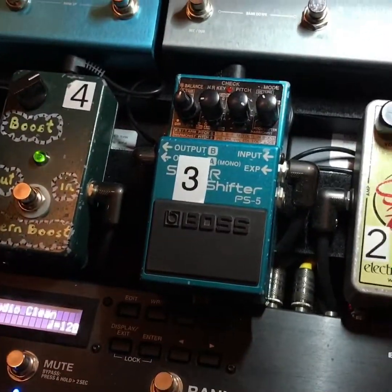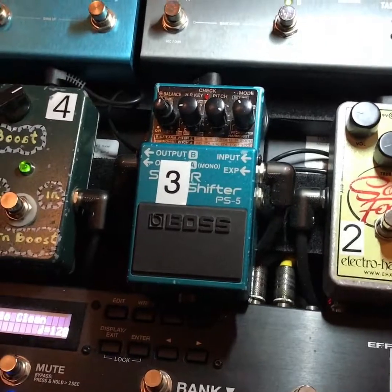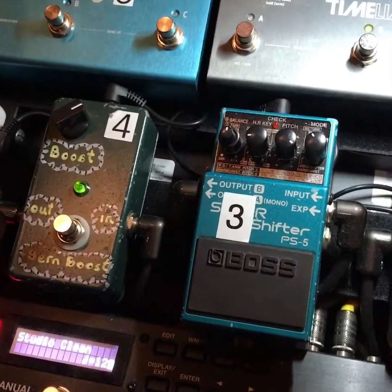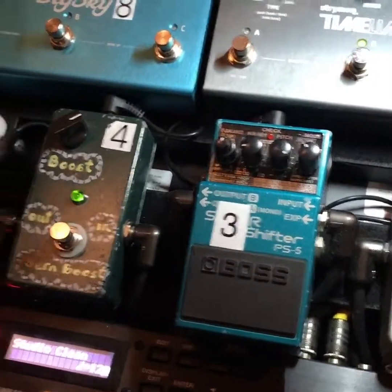We've got a Super Shifter here from Boss. Quinn also has one of these, who was the inspiration for me to get it — it's way cool to play with, can do octaves and all kinds of crazy stuff and harmonies. We've also got a Burn Boost here by Burn Tone — if you ever need any stuff built or amps worked on, look up Burn Tone, he's awesome.